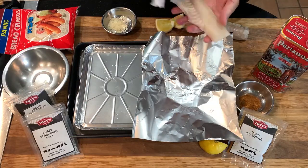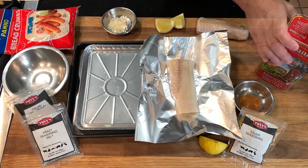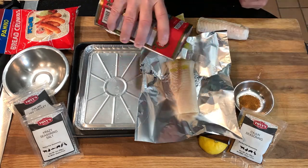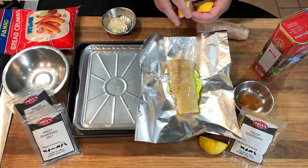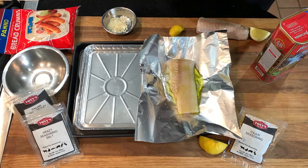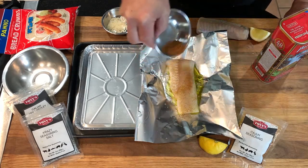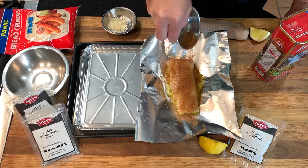Let's move on to these haddock fillets, which is interchangeable with cod in many recipes. First we'll lay down some foil, rinse the fish, and then pat it dry to remove all the water. Then drizzle generously with olive oil, a good squeeze of lemon, maybe the lemon zest too, and finally our Cajun seasoning or your favorite seasoning blend.